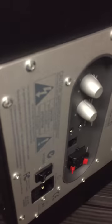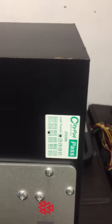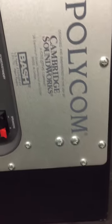There are a few little knocks on it — there's a knock here and there, and generally a few little scratches on it. There's also one on the corner here. So that's the unit — the Polycon Cambridge Soundworks.